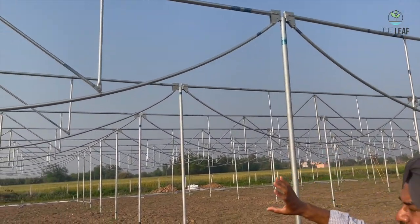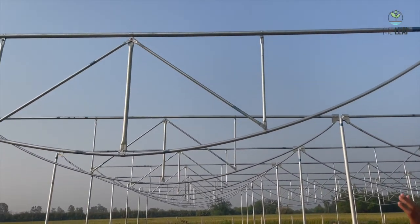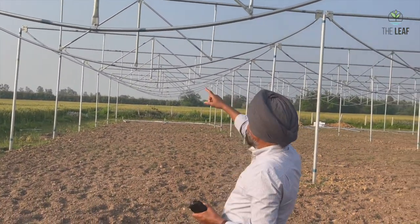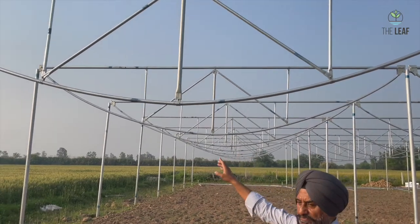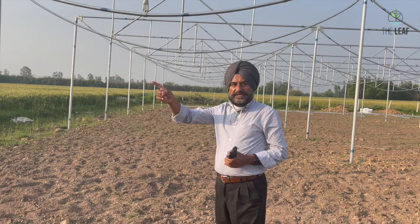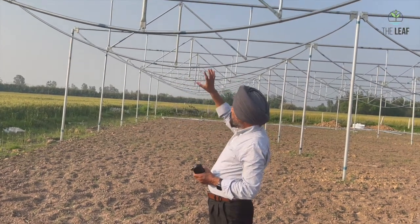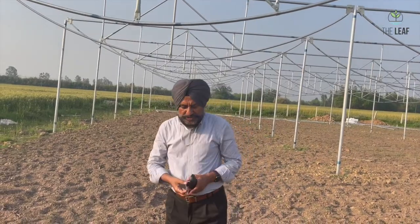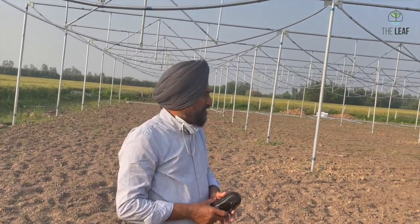These arcs have been suspended upside down because it is more convenient to suspend them like this. After suspending all these arcs, they will be handled from the center and then erected correctly to make the dome. This dome will then be covered with the poly sheet, which is called cladding.